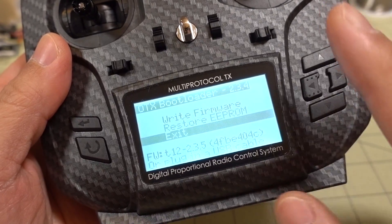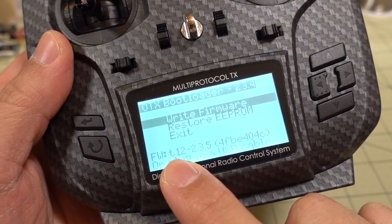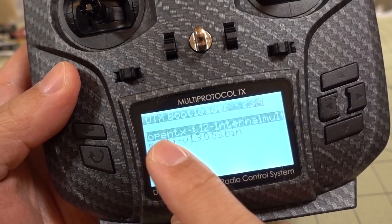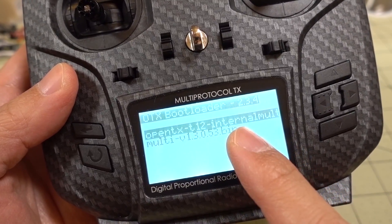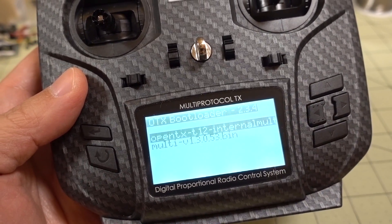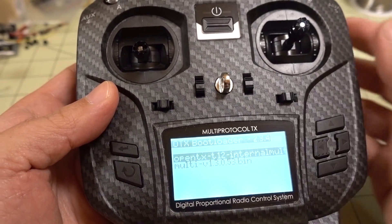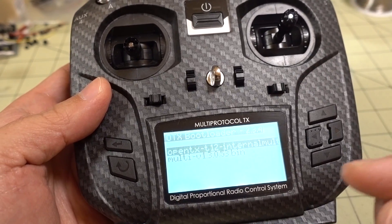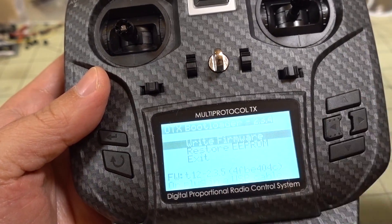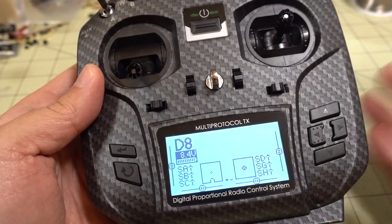The options are: Write Firmware, Restore, and EEPROM — this is standard for OpenTX. You can see I'm already on the current firmware T12-2.3.5. Click on Write Firmware and hit enter, and it'll show you what files are inside the firmware folder. I have here OpenTX T12 Internal Multi as the file I downloaded. Select that and it will go ahead and write the firmware. When it's done, it'll exit out of the firmware writing process and return to this menu. Then hit Exit, and the radio will boot back up — welcome to OpenTX. That's it in terms of updating the OpenTX firmware.